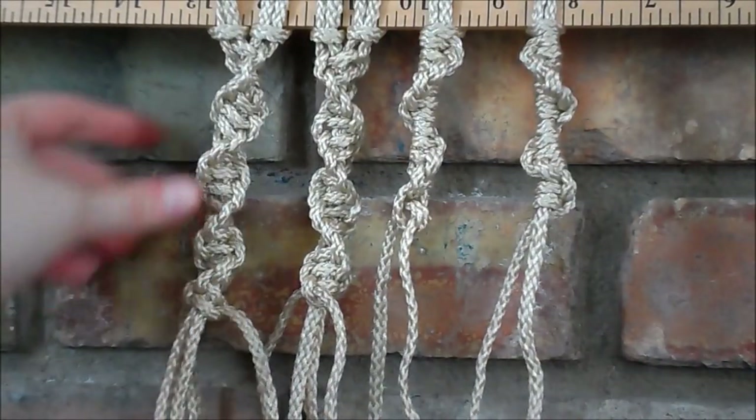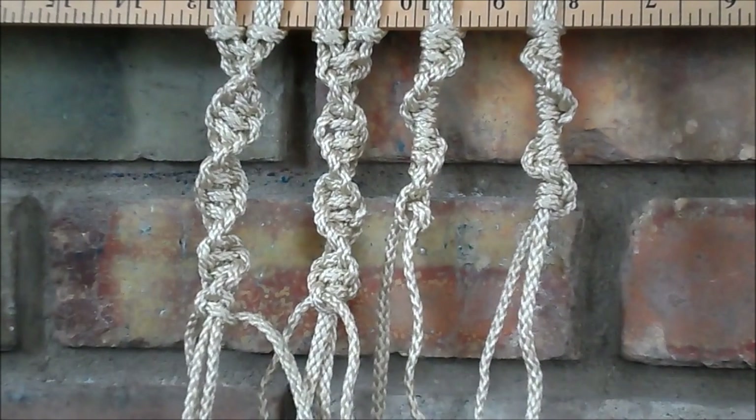So that is four different ways you can make the spiral knot. I hope you found this video helpful, and thanks for watching.